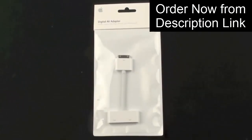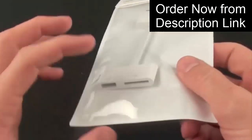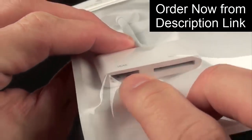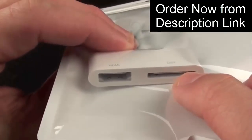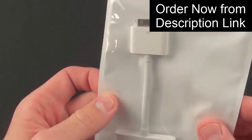All this does is connect to the dock connection on those devices and allows you to output the video signal. Only the iPad 2 allows for mirroring, and I'll show you what that is. You can see there is the HDMI connector, so this allows you to connect an HDMI cable to your high-def television, and you can also connect a 30-pin cable, so this allows you to sync and charge your device while you're using it on your high-def TV.